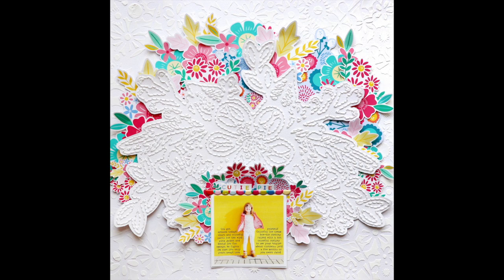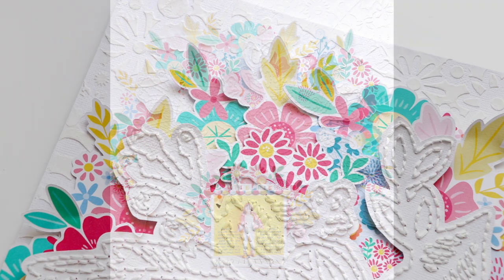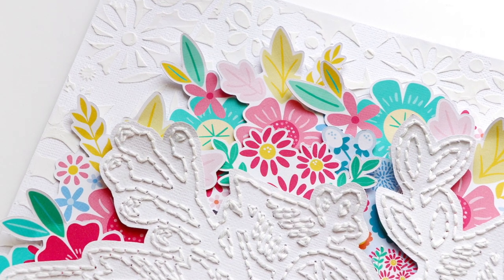Hey everyone, it's Paige Evans back with a new process video. There are quite a few different parts to this layout.